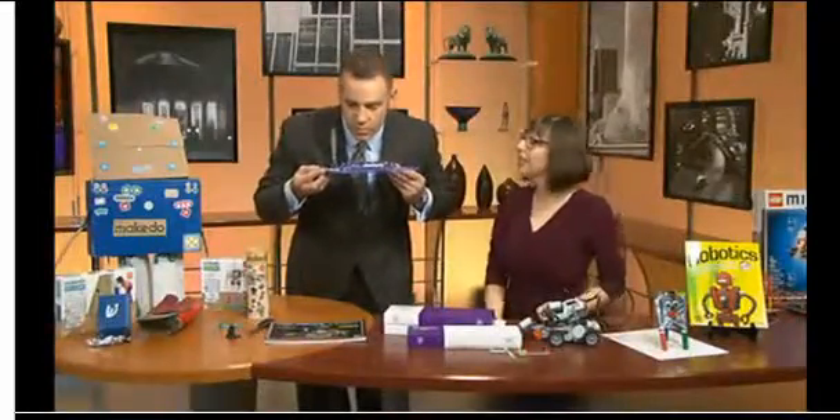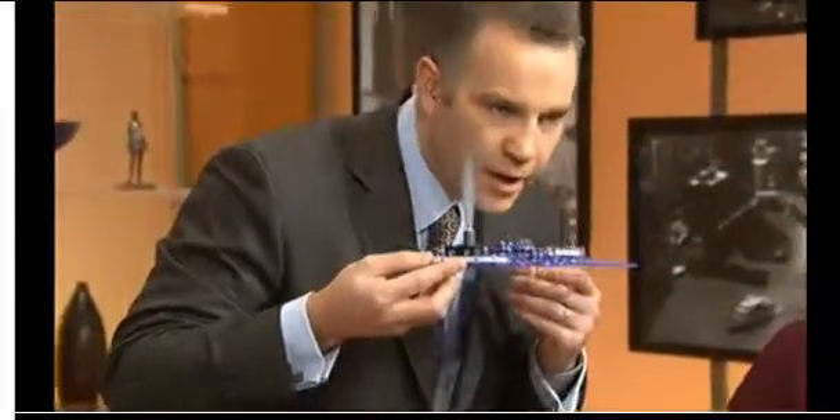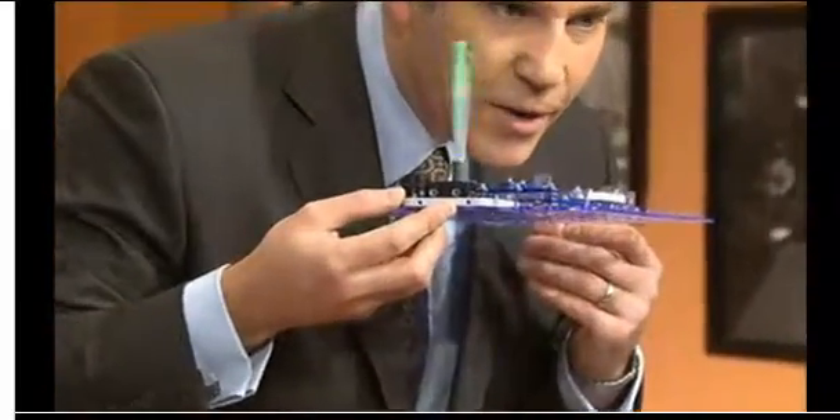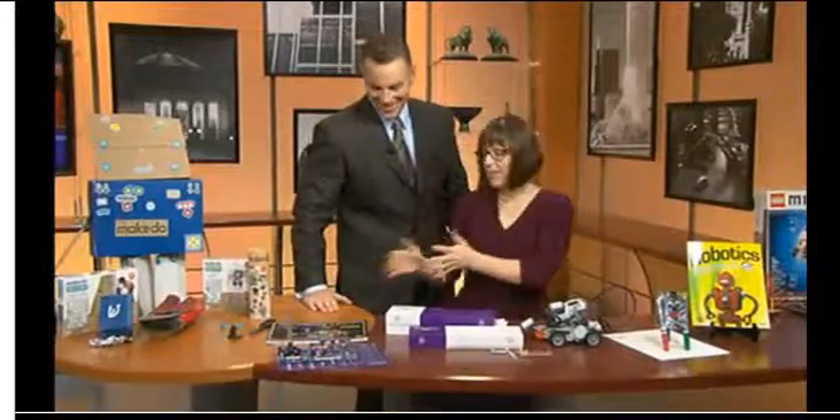I've got something set up here where if you speak into the mic, this will light up with your voice. Testing, one, two, three. Did it light up? No, it didn't light up. Hello — oh, there it goes. That's better with the higher tones. I could go on for hours with that. This is great for kids about ages eight and up. It retails for about $70, and maybe there are some great Cyber Monday deals out there for it.